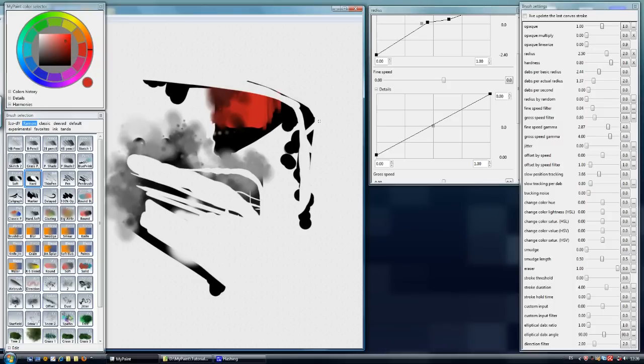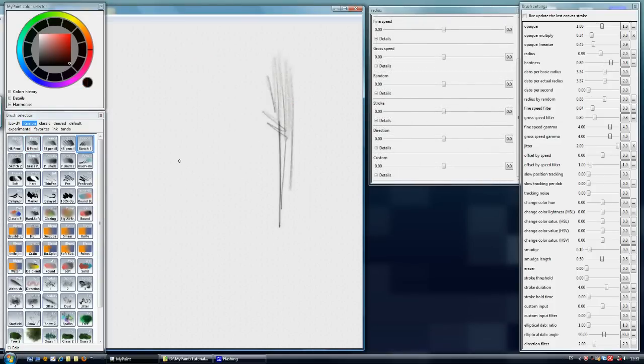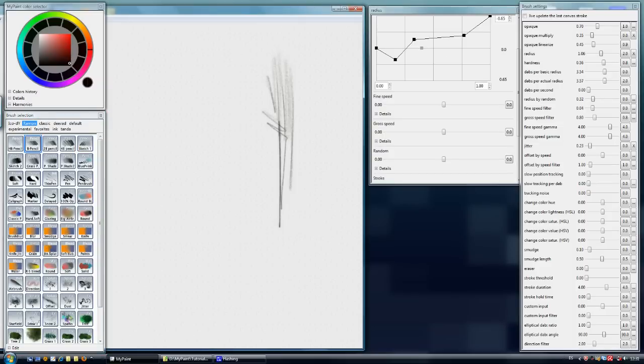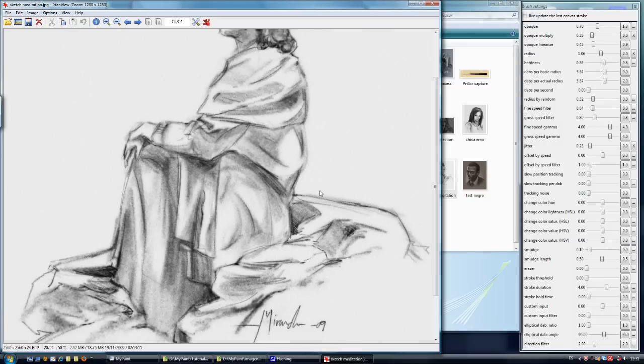Before we enter the paint brushes, I'm going to explain two different brushes: the HB pencil and the B pencil. These are sketching brushes, but they are different. The B pencil is designed to create the type of brush stroke or line used in comic drawings or more detailed work, while this one is for sketching more artistically.